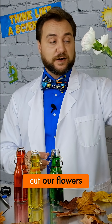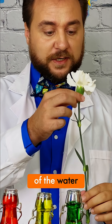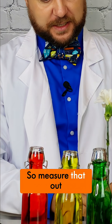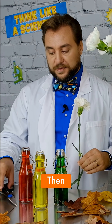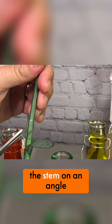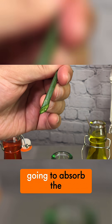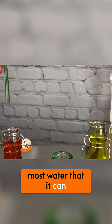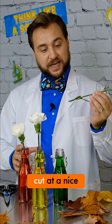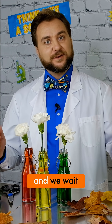Now we're going to cut our flowers. We want them to be able to sit with the flower outside of the water, but we want to make sure that the stem reaches. So measure that out as you need to. Then, very carefully using your scissors, you're going to cut the stem on an angle. An angled cut means that the flower is going to absorb the most water that it can. Now that we've got our food coloring water and our flowers cut at a nice angle ready to go, we place them inside and we wait.